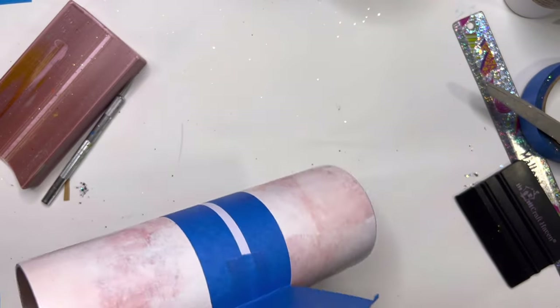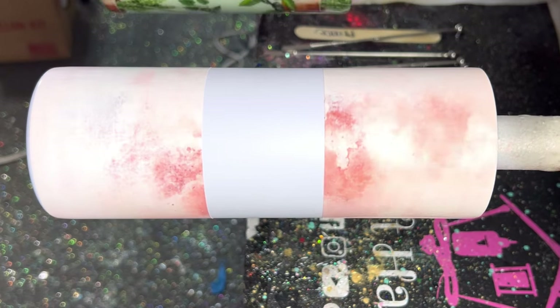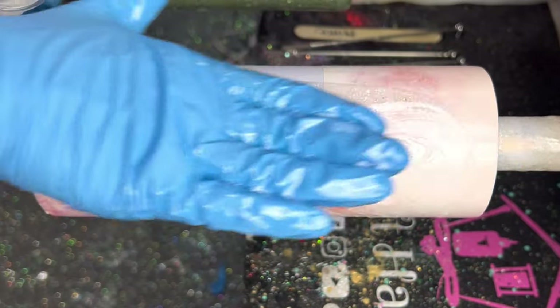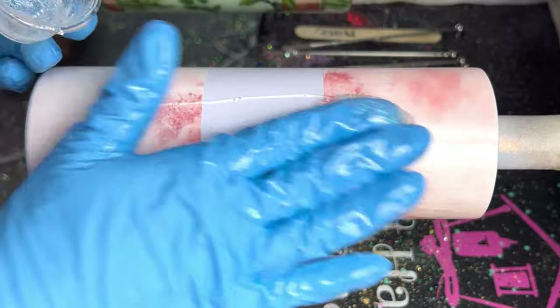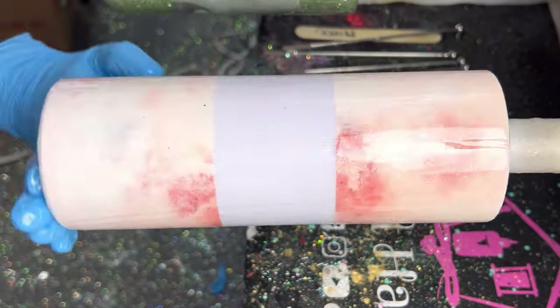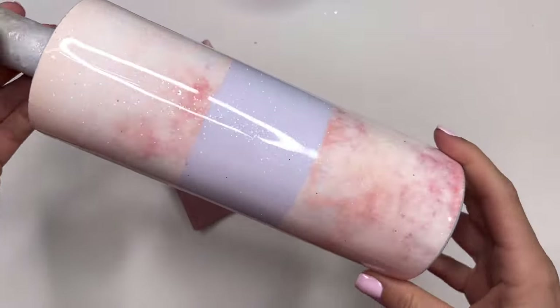Now I'm going to remove all of the tape in the middle and then go into my first coat of epoxy. In this coat I mixed a little tiny bit of Bright from Peachy Olive Glitters into the epoxy and I'm using about 15 to 20 milliliters. Just make sure you don't add too much glitter because that will alter the colors in your design — just a little bit to add a tiny bit of background sparkle.